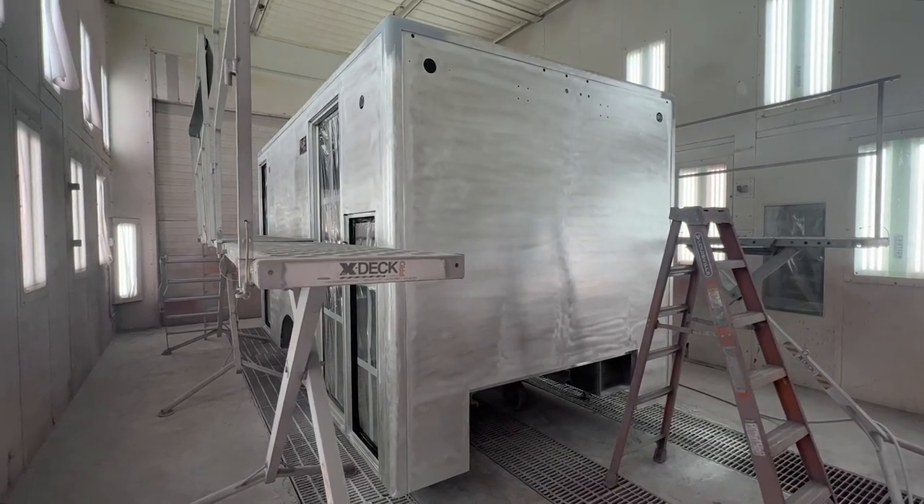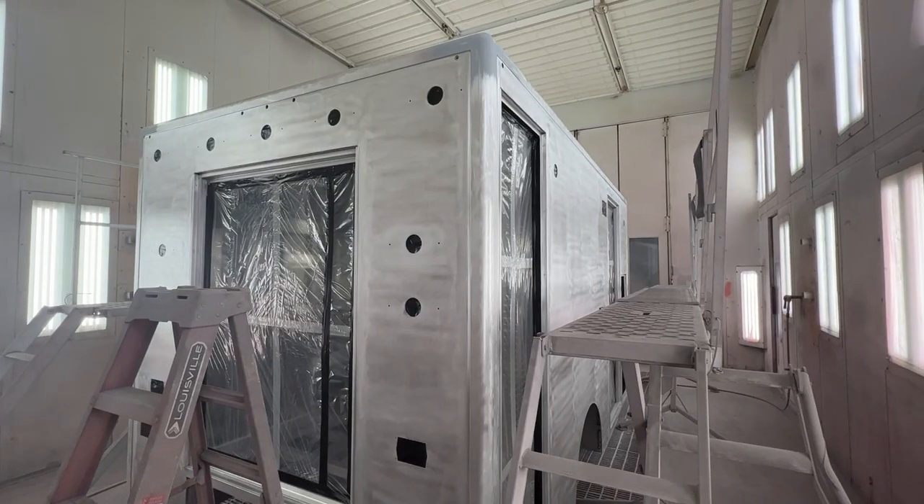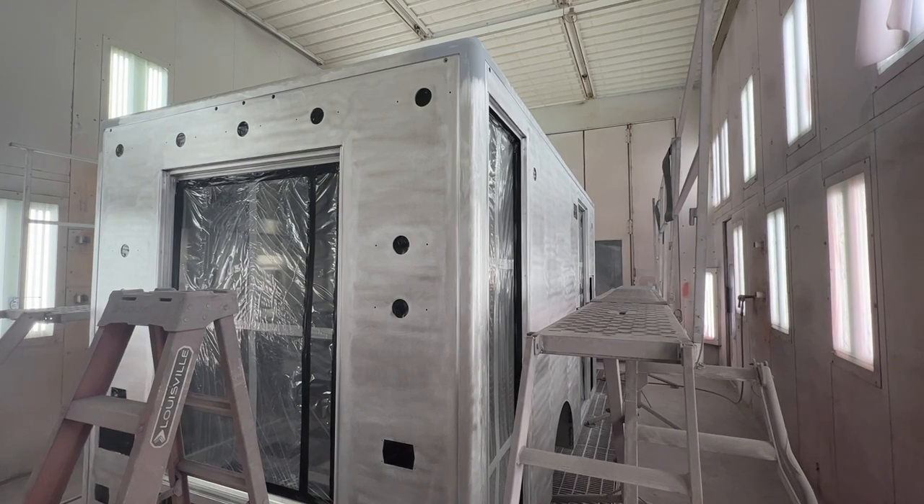Hi, this is Chad Dennison with PL Custom Emergency Vehicles. As a follow-up to our paint prep video, this video will focus on the painting process of the ambulance body.